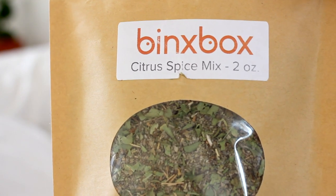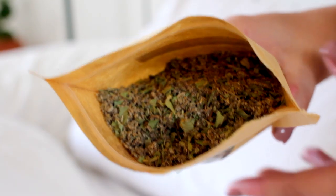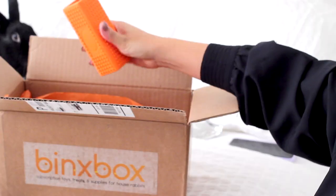Here we have the citrus spice mix with lemon verbena and sage — I hope I said that right. This is like a nice little supplement that you can sprinkle onto their food or their hay, and it smells amazing.